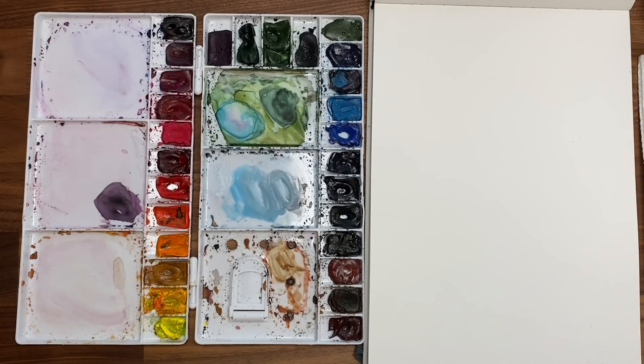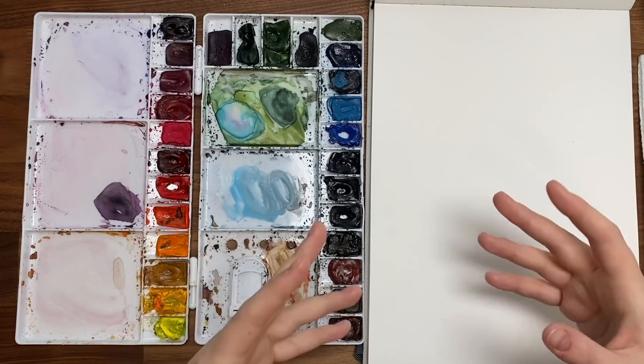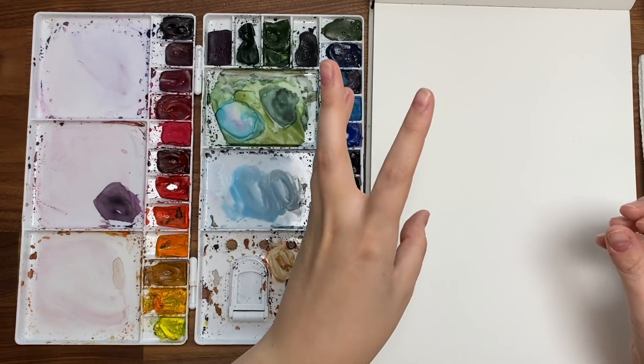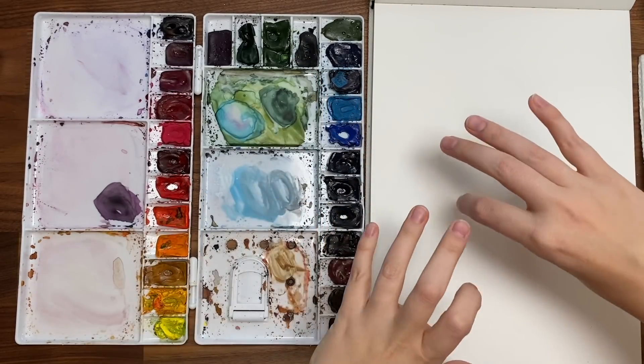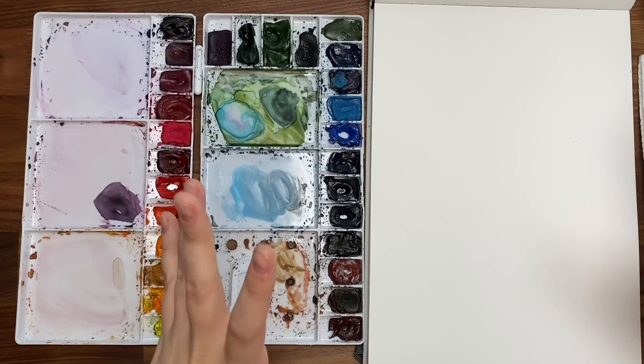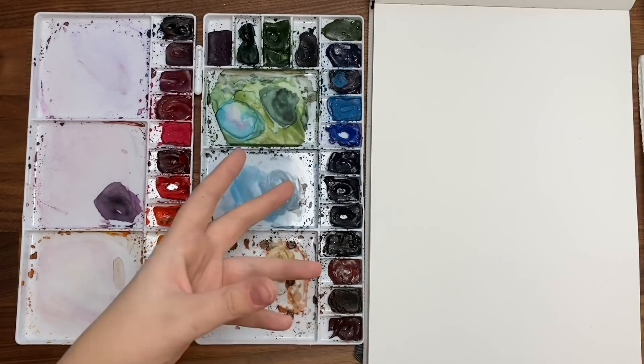The trick with this loose painting is really working on the contrast of light values and dark values. So more pigmented petals and then some that are more watery and transparent. It just makes it flow and pop a lot more instead of just having really dark or really pigmented flowers everywhere.